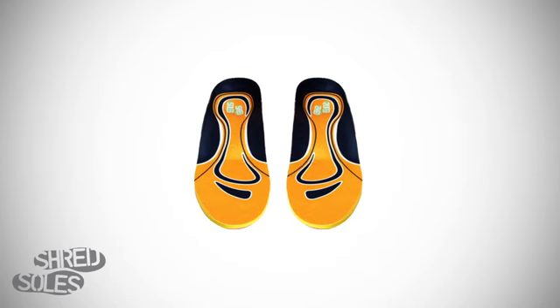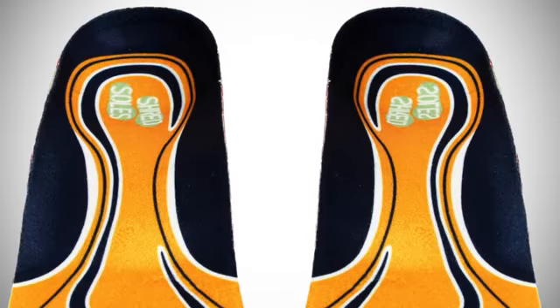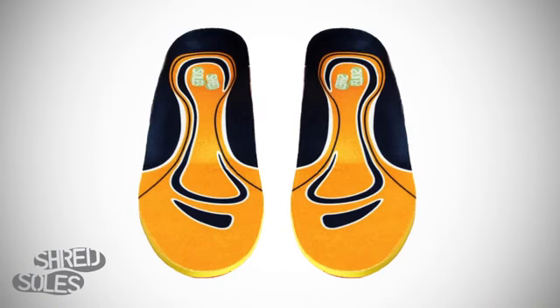Shred Soles and their accompanying line of snowboard boot fitting products were developed to make your feet comfortable in your boots all day long. Shred Soles feature Shwedge technology which increases performance by realigning riding posture. The arch is engineered to minimize strain and injury, while the Deepwell heel cup stabilizes the heel and reduces movement.